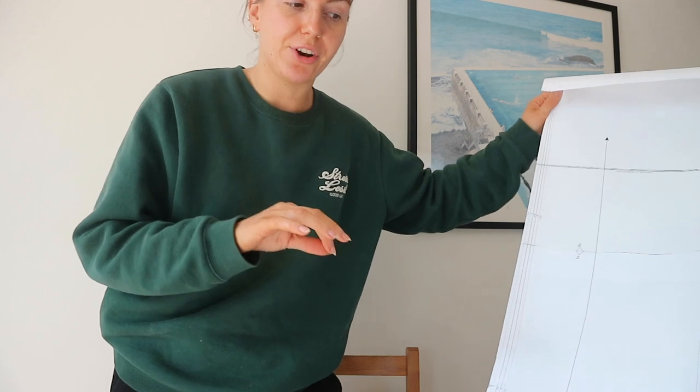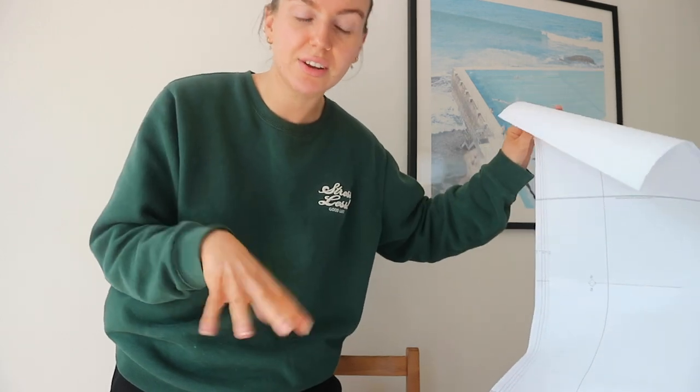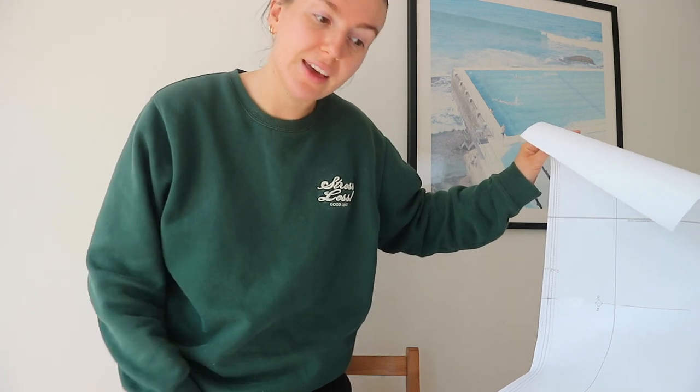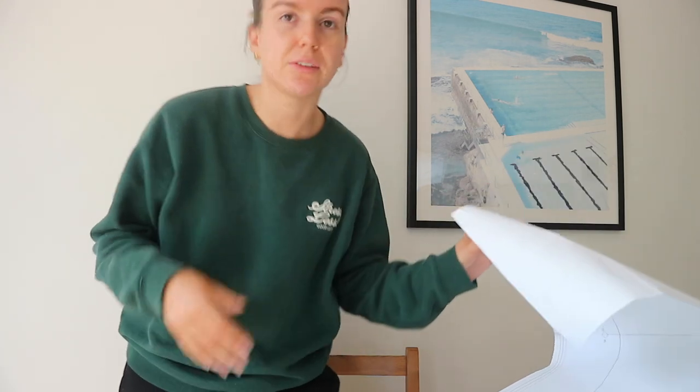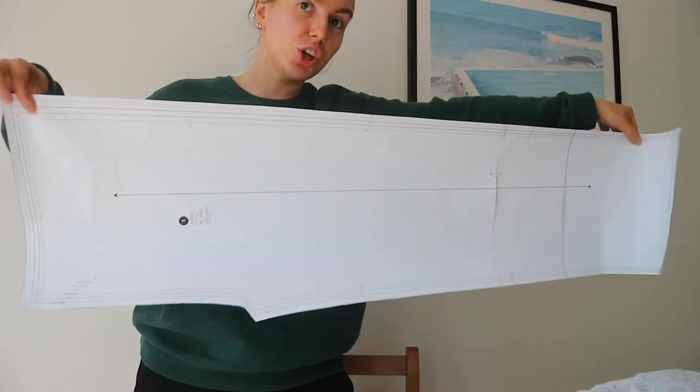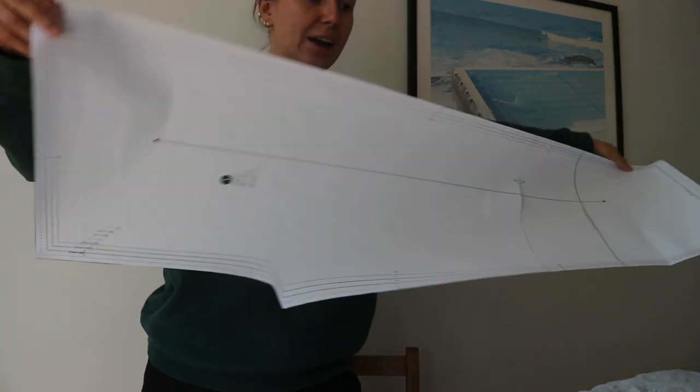There are usually a few different sections, different panels. There were four panels for this - two front and two back panels - that you then sew together to make trousers. It's obviously different depending on the item you're making. We needed two of these front panels cut out.